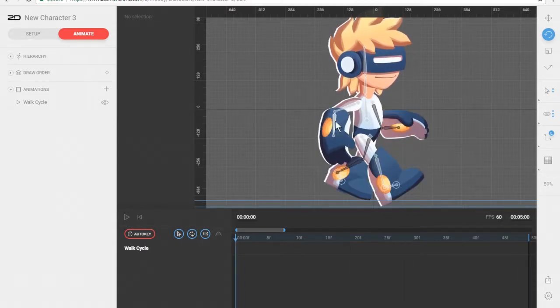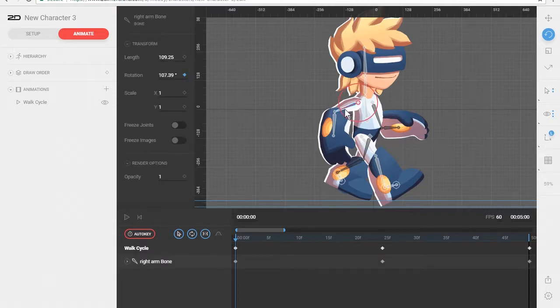One of the first things we're going to do is focus on the rotation of the main bones on his arms. With the rotate tool selected we're going to be doing forward kinematics. I'm going to click on his right arm.